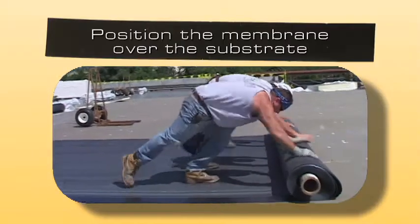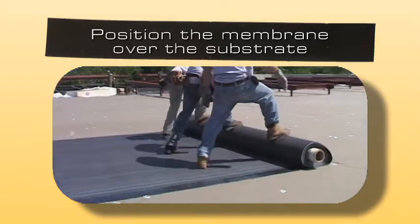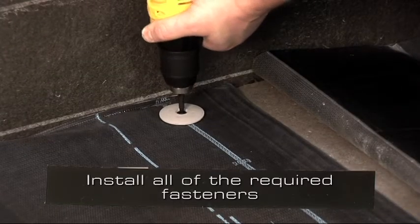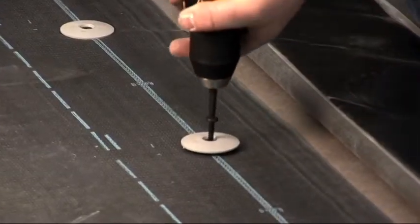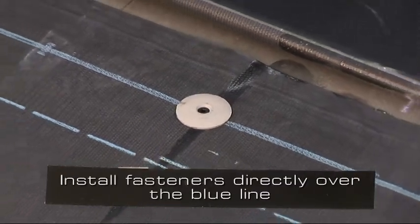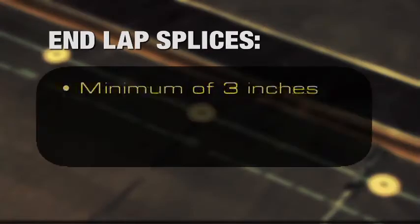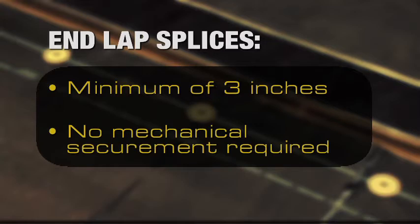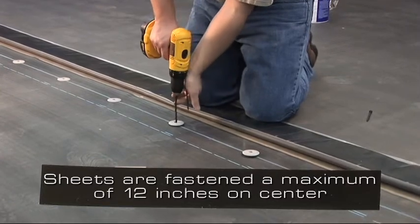In the field of the roof, position the membrane over the substrate. This roll could be 8 or 10 feet wide depending on design requirements. Utilizing the pre-printed blue line on one edge of the sheet, install all of the required fasteners. The type of fastener and plate used will depend upon the type of deck. The fastener must be installed directly over the pre-printed blue line, achieving a minimum 3 inch wide splice from the center of the plate. End lap splices are set at a minimum of 3 inches — no mechanical securement is required at these locations. The sheets are typically fastened a maximum of 12 inches on center.